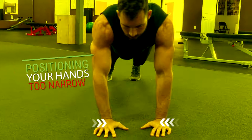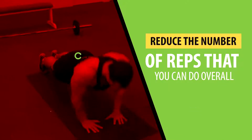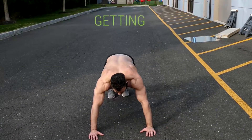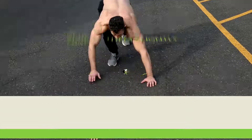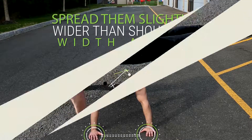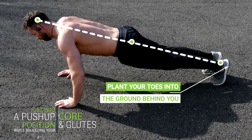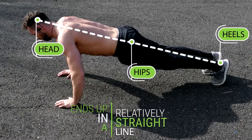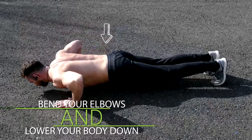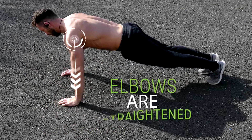One last mistake beginners make is positioning their hands too narrow, which is great for overloading the triceps but will reduce the number of reps overall. To do push-ups correctly, get down on all fours with your hands slightly rotated outward and spread slightly wider than shoulder width. Plant your toes into the ground, squeeze your core and glutes so your head, hips, and heels form a straight line, then lower your chest to just above the ground and push back up until your elbows are straight.